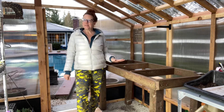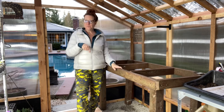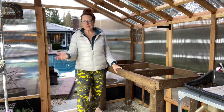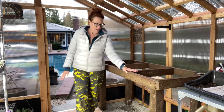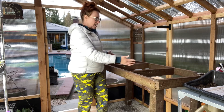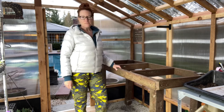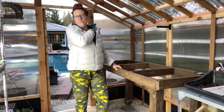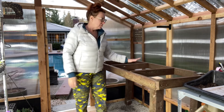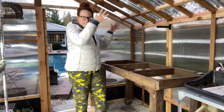I will put a materials list in the description box so that if you want to build one of these for your greenhouse, you can — just adjust it for size. The middle supports I put roughly midway, about 14 inches in between each one, but you can put as many supports as you want. You could put one every foot if you wanted to. It's just to give a little extra support for the hardware cloth so that when you put heavy trays on top, it doesn't bow the hardware cloth.